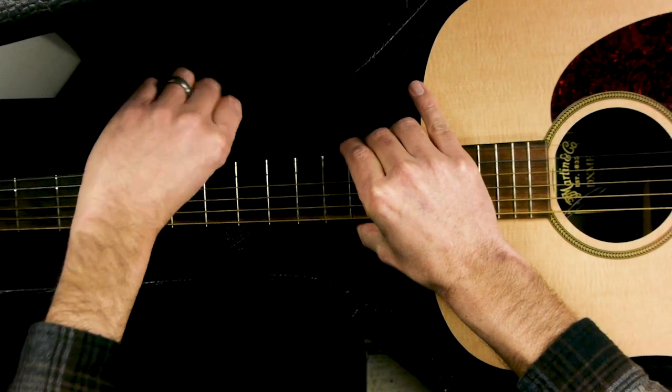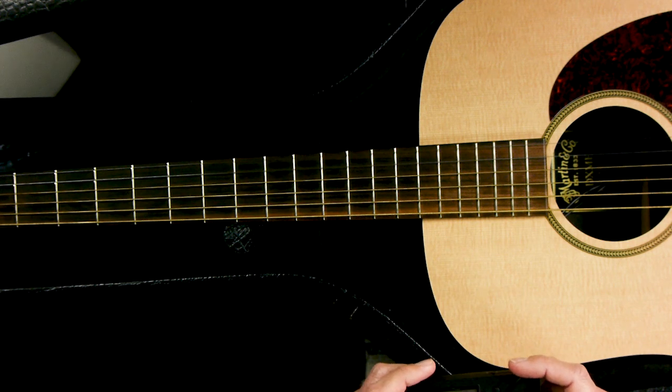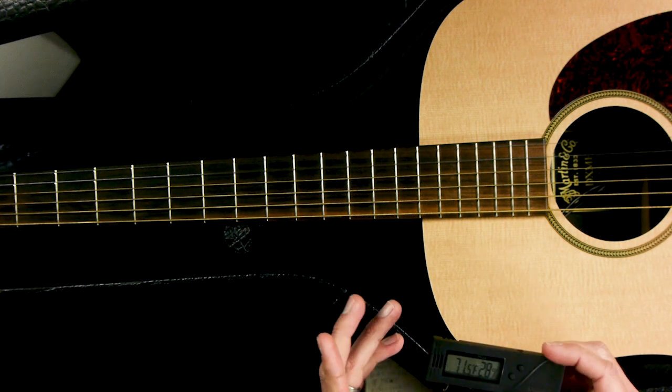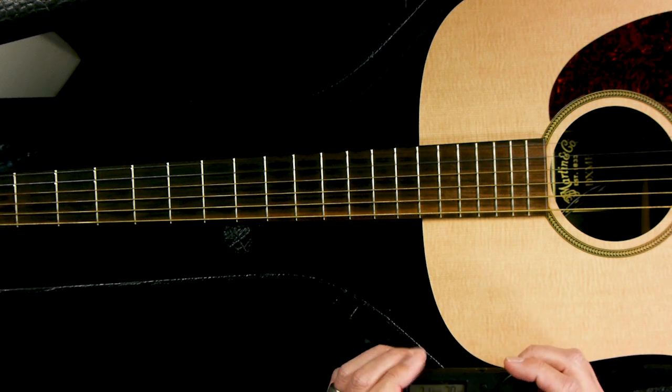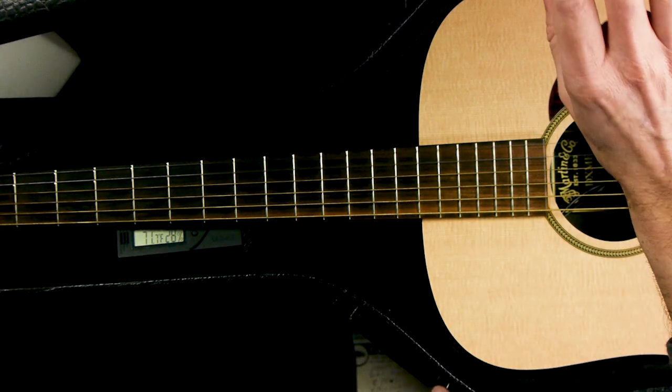I had a bad experience where I let some guitars get too dry and the whole bridge just popped off on its own. That costs you a lot more money to fix. So it's really important, especially with acoustic guitars. It's not quite as important with electrics because all the lacquer kind of keeps the wood protected, although I'd still suggest it even with an electric. There you have it — that is an inexpensive way to keep your guitars protected during the dry winter months.